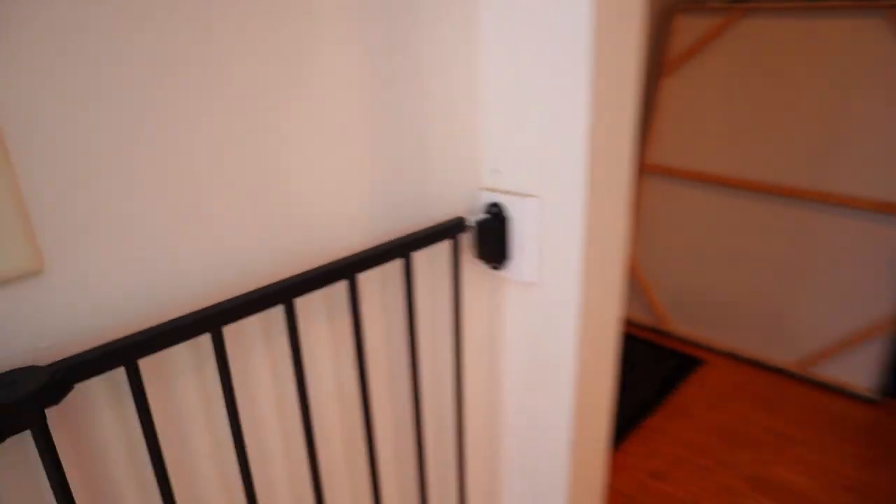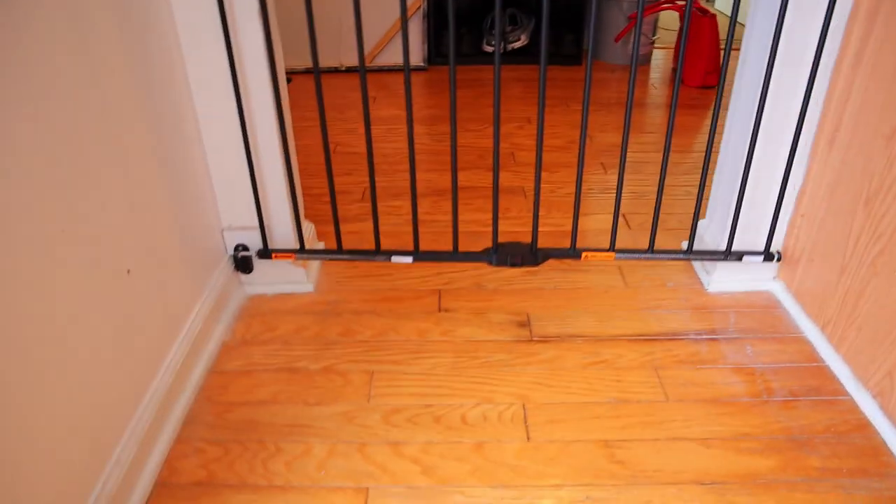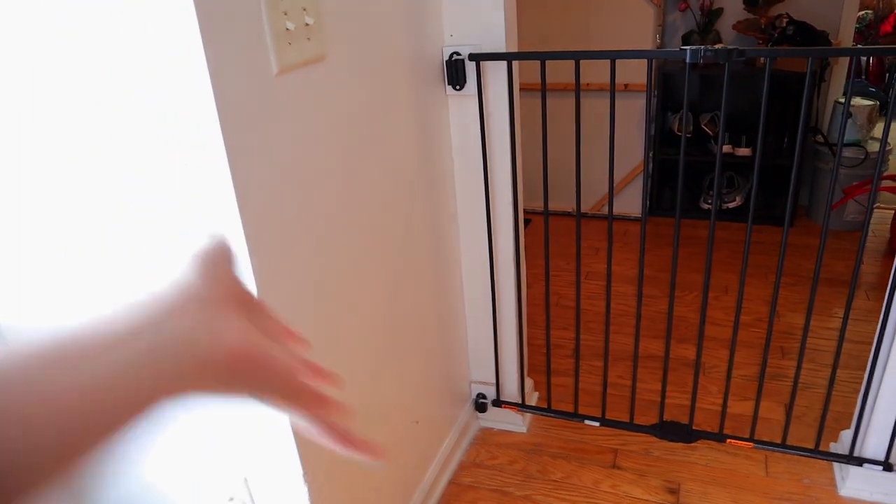In order to do that we had to put these extra wood pieces — so it's not pretty but it's functional, and that's all that matters. Now he can't get under it, it locks, and it works. Yay!